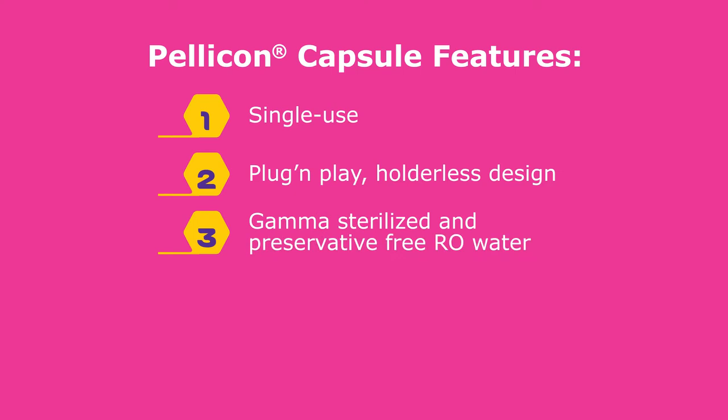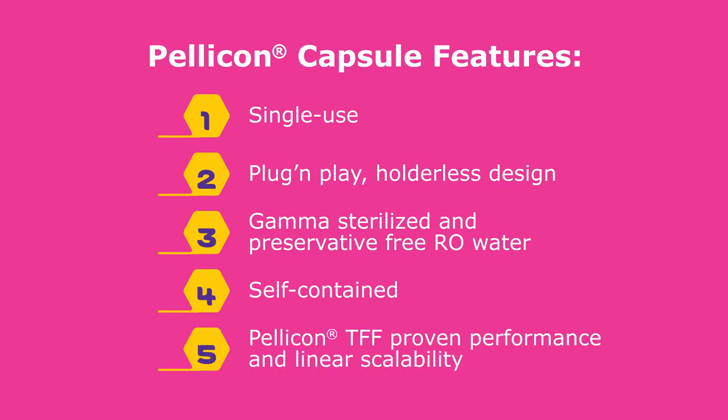It is gamma sterilized with preservative-free reverse osmosis water, self-contained for operator safety, and offers Pelicon-proven performance and linear scalability within the Pelicon capsule and cassette families.